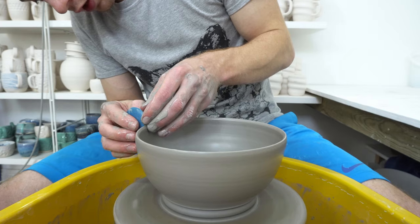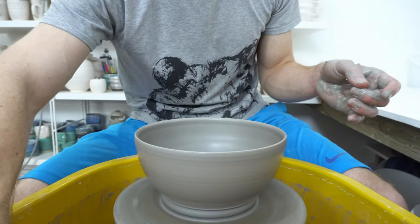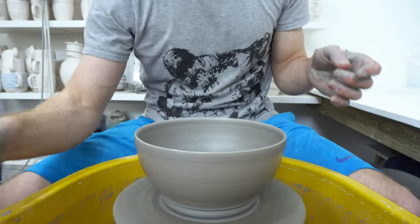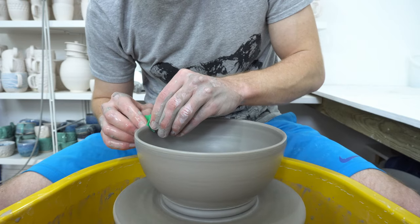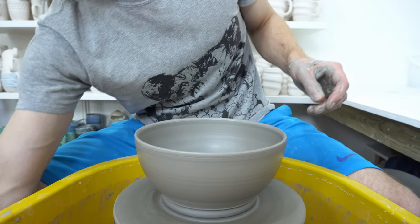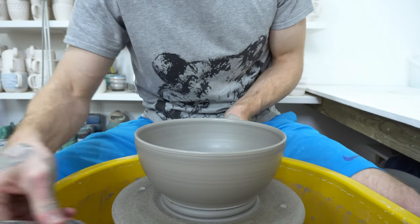If this was going to be my everyday throwing wheel for a long time to come, I would definitely address that. As it is, it's either going to become my trimming wheel, or my dedicated wheel for throwing in a different colour clay — which would be quite nice, as I wouldn't have to clean everything perfectly.